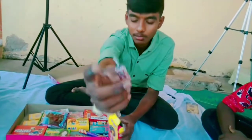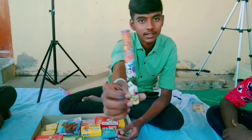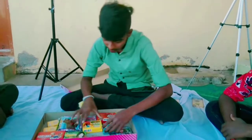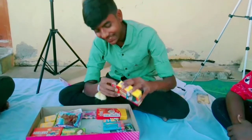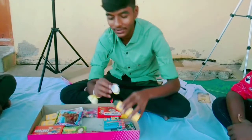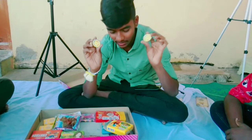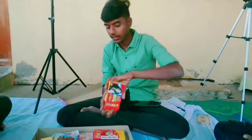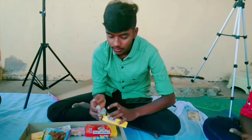Next watcher key bullet bomb. You can see this is a blue light bomb sky shot — it's a blue light sky shot. Next watcher key: ground chakra big. There is a blue light called ground chakra. There are 5 pieces right here.